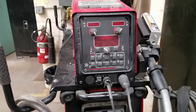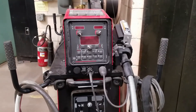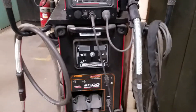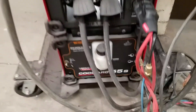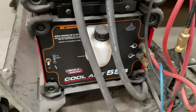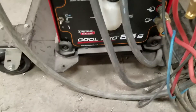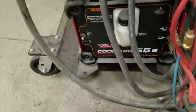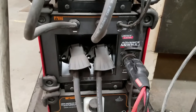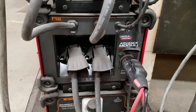Going into some of the functionality — this is kind of the one-stop-shop machine. It will do pretty much anything and everything. Starting from the bottom, this machine has the TIG water cooler at the very bottom, looks like the Coolerk 55S model.